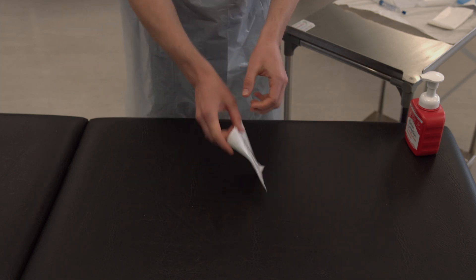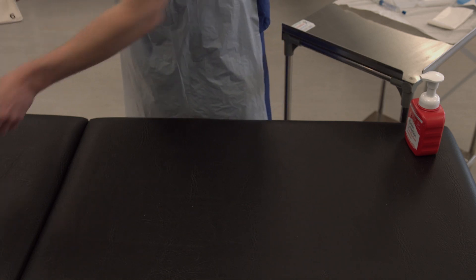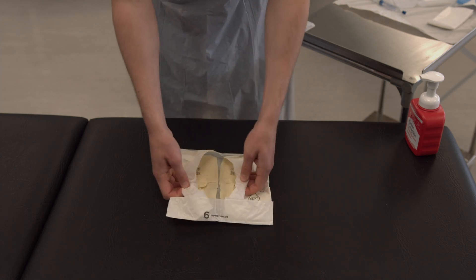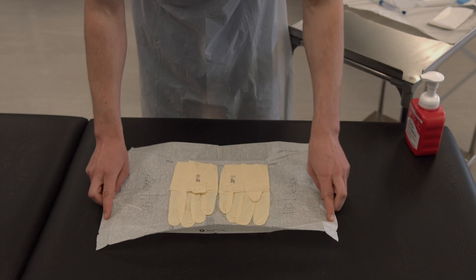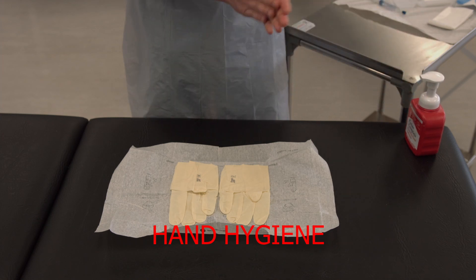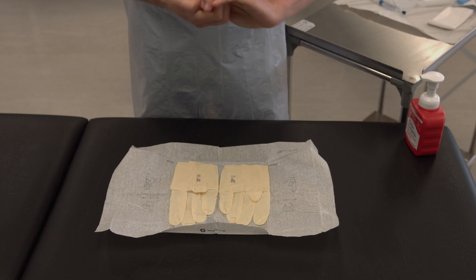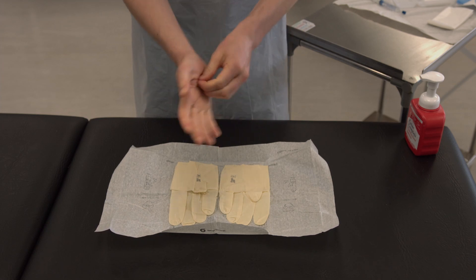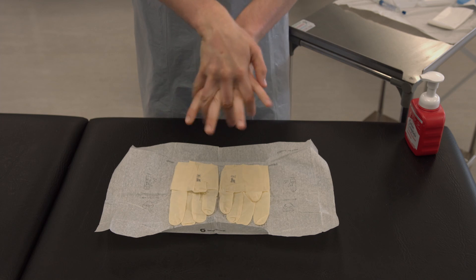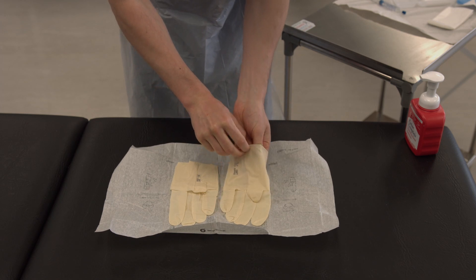Then open the package for your second pair of sterile gloves. Get them ready to put on and wash your hands using the seven steps of hand hygiene. Then put on your gloves using a sterile technique.